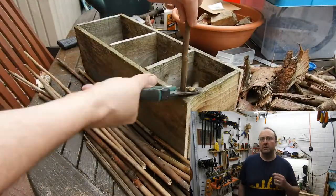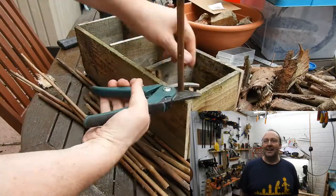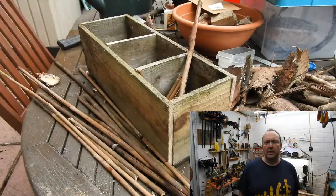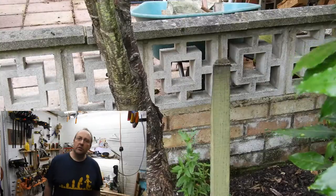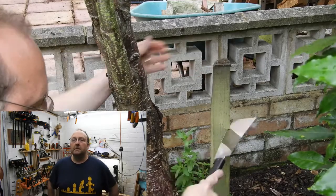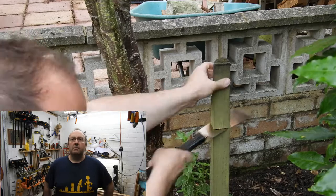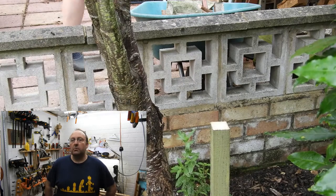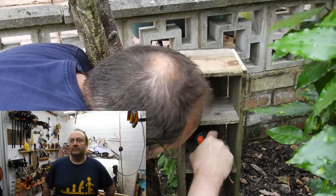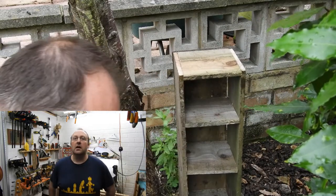I scavenge around the garden for broken bits of bamboo from sword fights with the kids. Soon it became clear that it wasn't enough so I had to go and raid the actual stash of them. Conveniently there was a wooden stake next to the tree which I used to support it when it was a sapling. I'm not sure the tree appreciated it because it appears to be growing away from it. So to start off I removed the scabby bit at the top which was mostly split apart from hammering it in, and then I screwed the box directly to the stake.